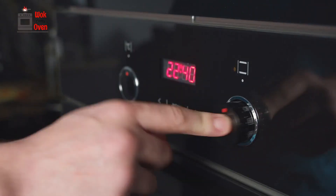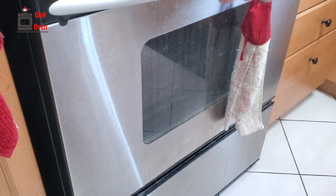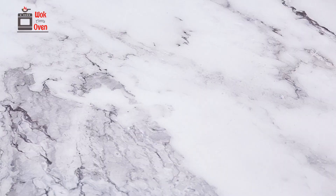While the dough is cooling down in the fridge, preheat your oven to 340 degrees Fahrenheit. Once the dough has chilled in the fridge for 30 minutes, place them in your preheated oven and bake them for 30 minutes, making sure to flip the tray halfway through the baking time.